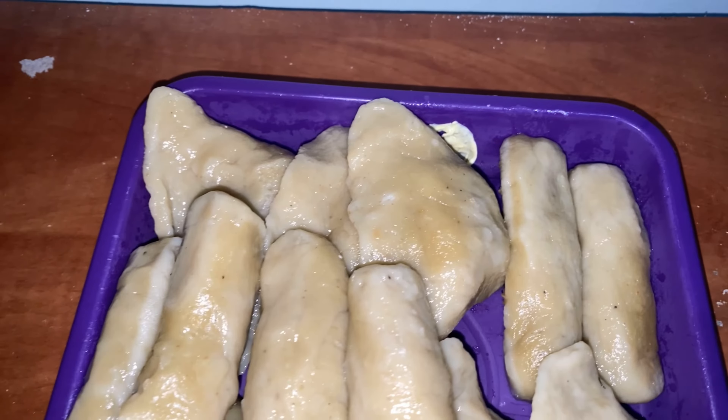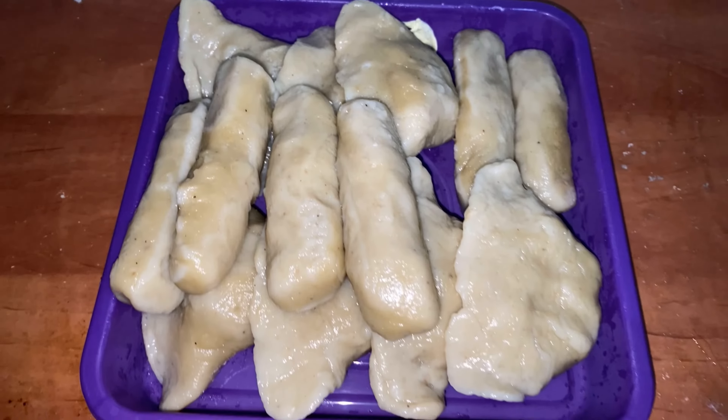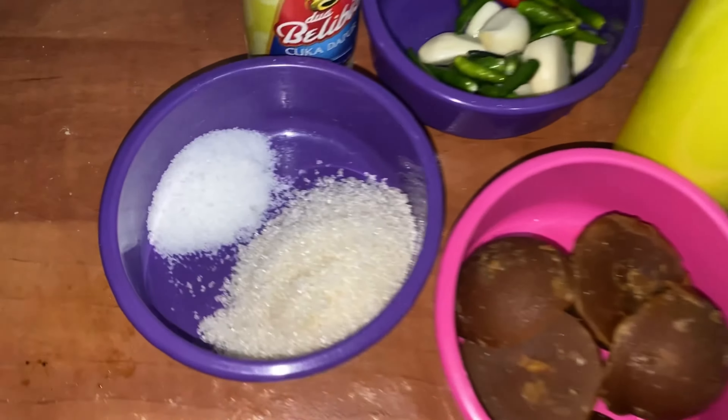Jadi, ini dia hasil pempek kapal selam dan lenjer udang rebonnya. Selanjutnya kita bikin kuah cukonya.